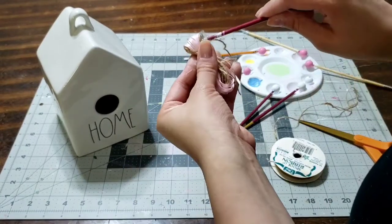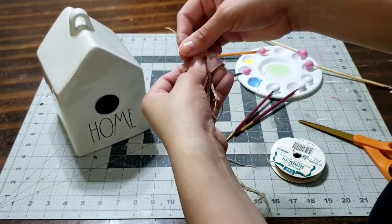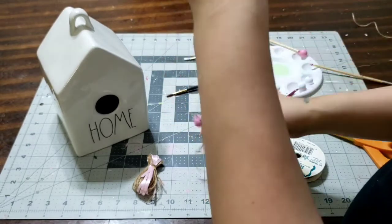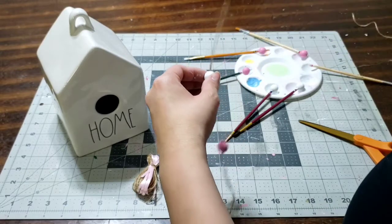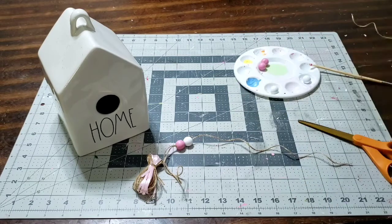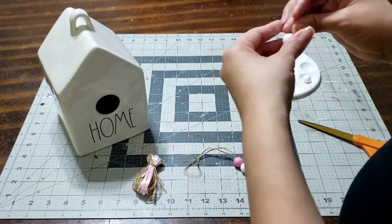I'm going to add a little bit of tape on the string and show you how to slide it through — it should be super easy. Since sliding the string through was hard for some of you, this is a great trick. First, add these beautiful small beads — they're gorgeous. I'm going to start with pink, then white, alternating pink and white. I want to end with pink to show more of that bubble gum color since it matches the tassel.